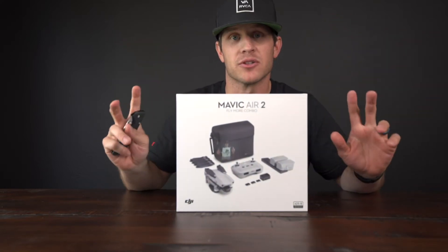Welcome to the channel. If this is your first time, I appreciate you stopping by. I finally got my hands on the Mavic Air 2.